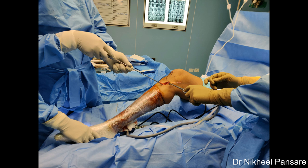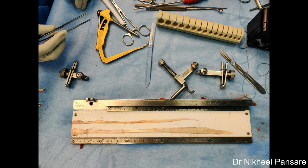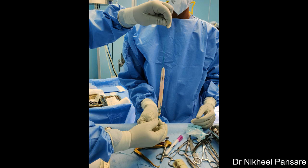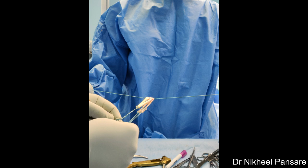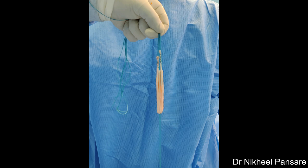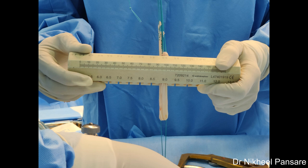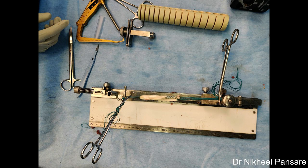Tendons are placed on graft board and debulking is done using a blunt scraper to take out all muscle fibers. Here the length of semitendinosus was about 32 cm, so we decided to quadruple the semitendinosus. If the length is shorter, you can also make it triple folded. Gracilis is doubled over the quadrupled semitendinosus. The final thickness achieved was 9 mm at both ends. Minimum 7 mm of graft thickness is considered acceptable. Anything less than 7 mm should be augmented with number 2 fiber tape as internal bracing — which is a newer technique used widely nowadays for faster rehabilitation during initial days of graft healing. The graft is put on tension for 20 minutes on the graft board. We prefer to cover the graft with wet gauze piece and sprinkle some injection gentamicin over the gauze piece.